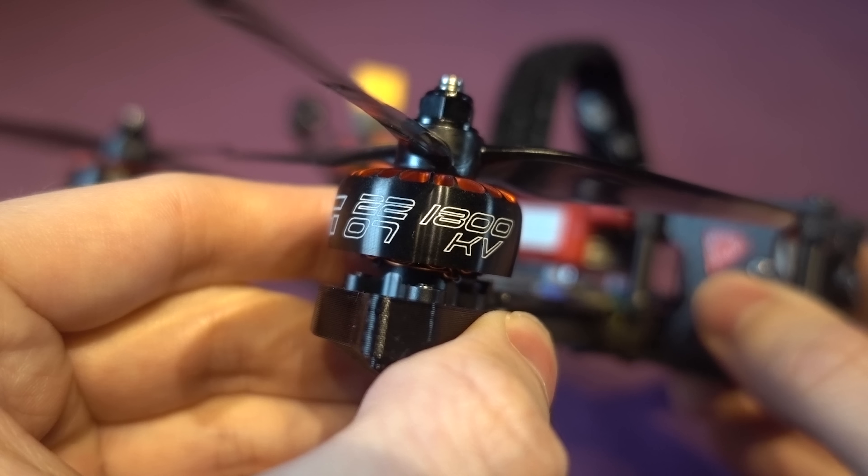The stack is iFlight's Succex F7, which consists of a 50 amp BLHeli32 4-in-1 ESC board with a 50 volt 470 microfarad low ESR capacitor attached to it to filter out any back EMF and noise. The flight controller is their plug-and-play DJI F7, and it came flashed with Betaflight version 4.1 without JESC setup or any Betaflight on-screen display settings.